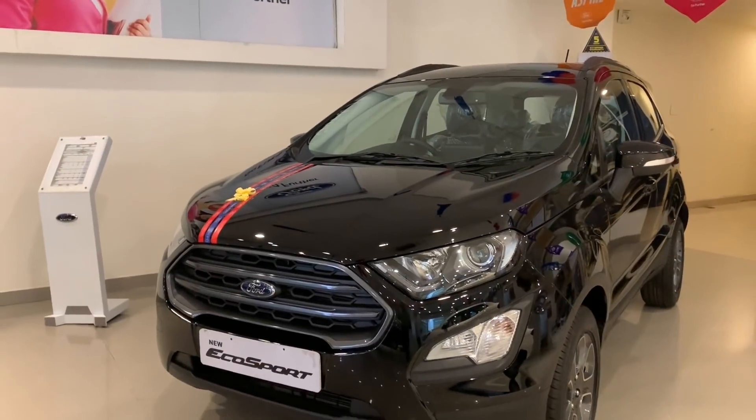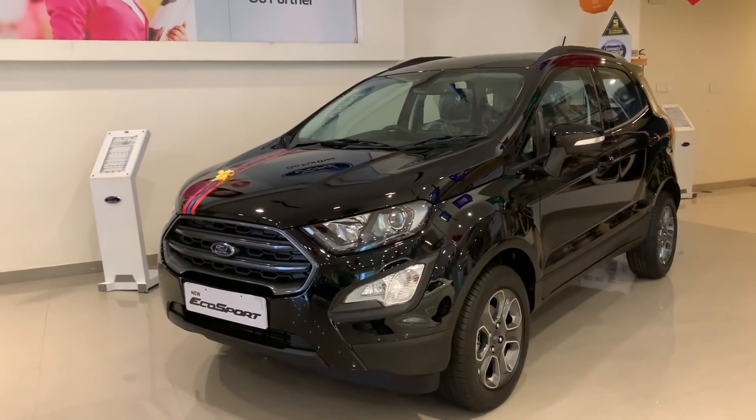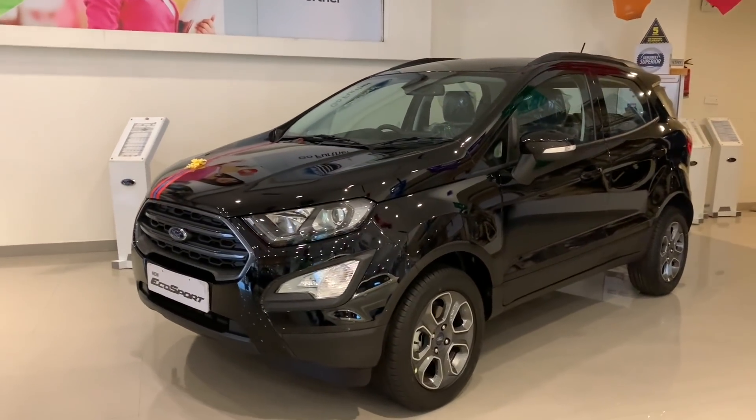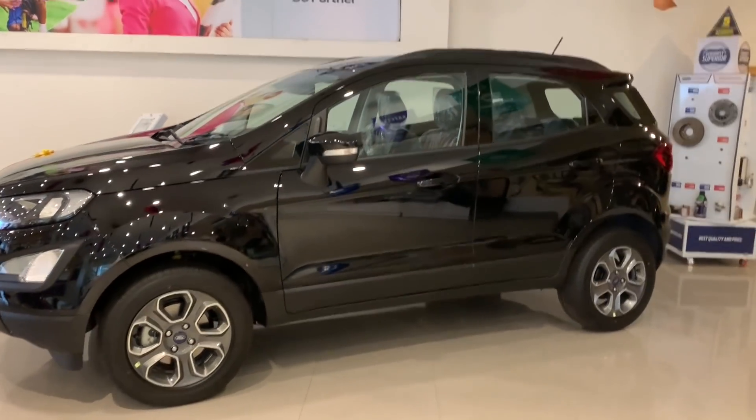You can see the price of the car. The base variant starts at ₹7,99,000 and the top variant is ₹11,49,000 showroom price. This is the petrol sports variant Titanium.